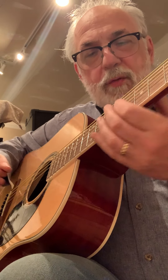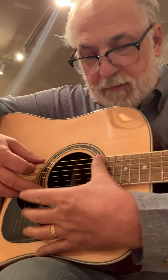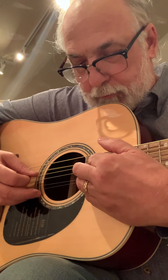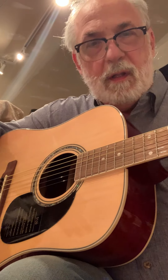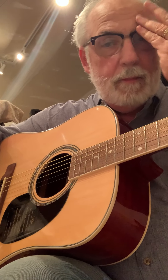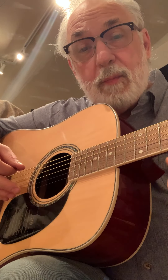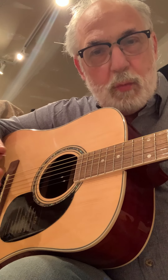I'm just showing you that all the strings are ringing. Every single fret — I checked them all, all the way up to the very top. This is not a guitar to be afraid to buy. I'd buy another one in an instant. In fact, I bought a friend of mine a 12-string, and that's what turned me on to this guitar.